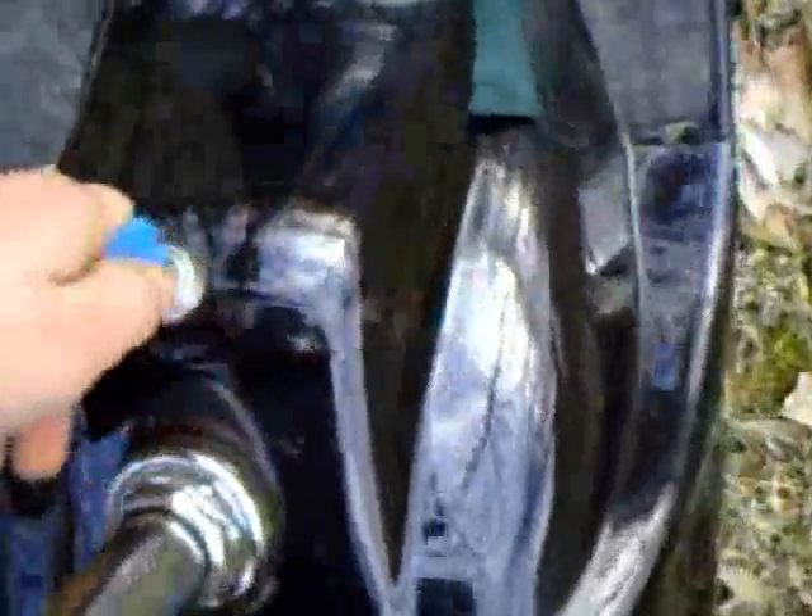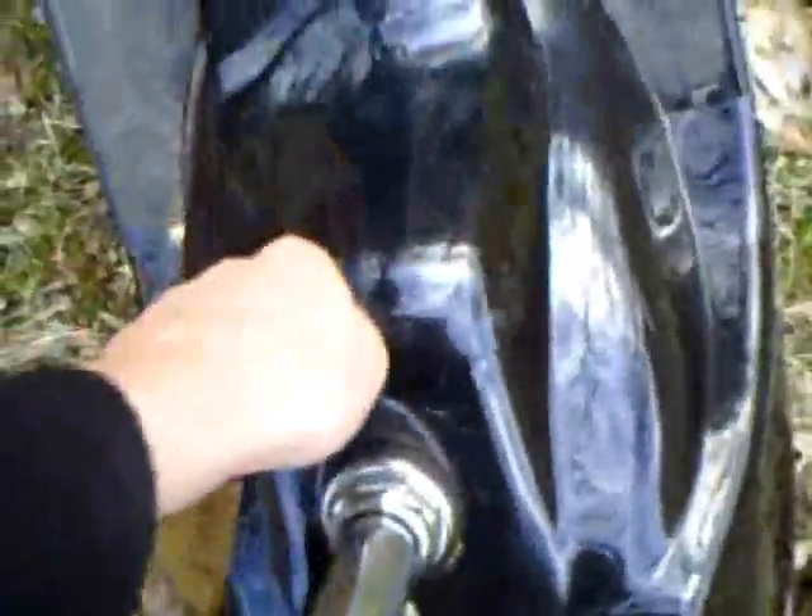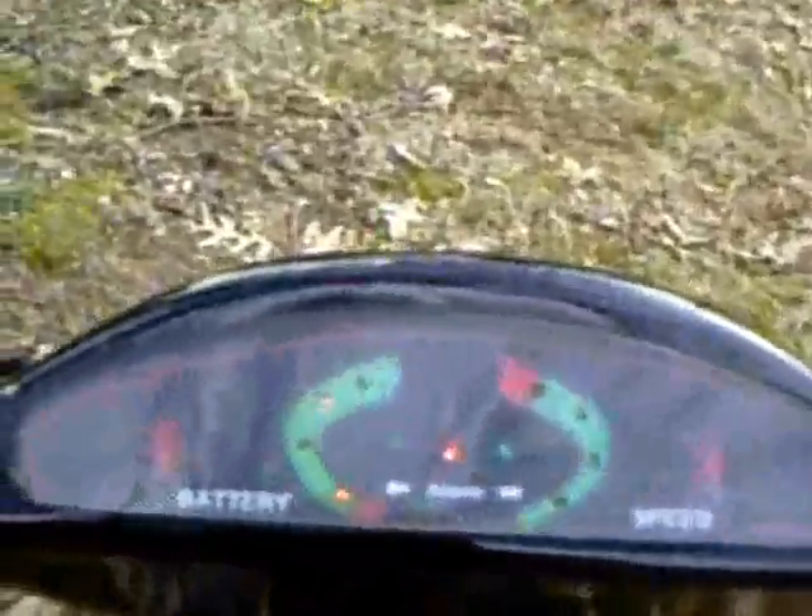To put that back on, you just slide it in. Take your key, get the battery pack in there, turn your key and twist it — it's locked in. Bring this up to your ignition switch, turn it on, and you've got power.